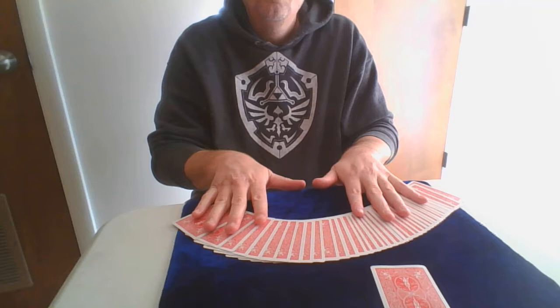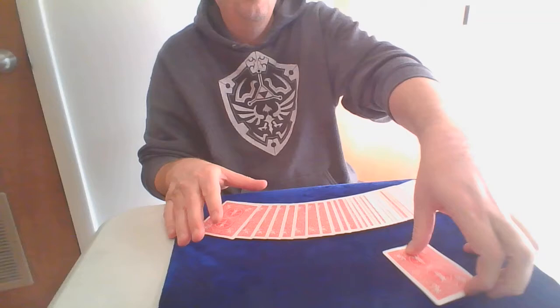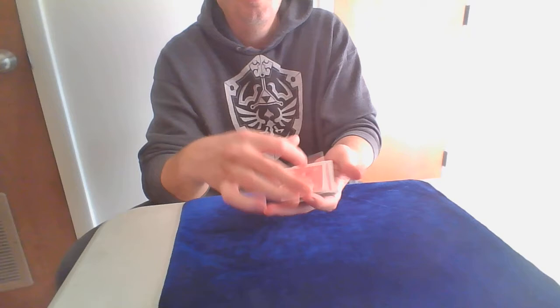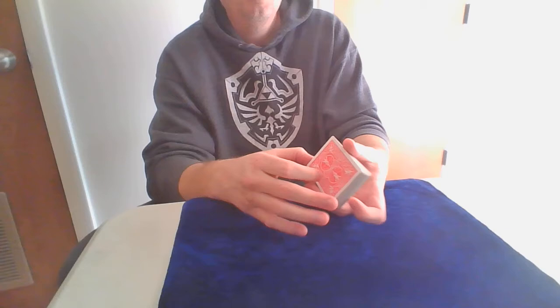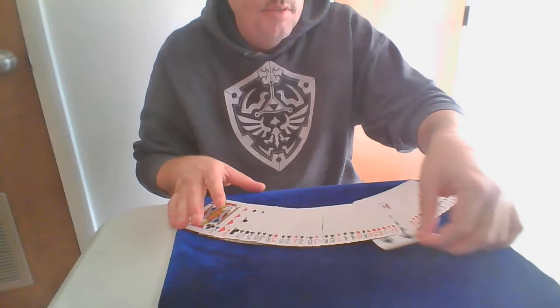Now you're going to spread the cards. The reason for spreading the cards is you can actually pencil dot the aces on the backs as well. You can have them put it back wherever they want. It doesn't matter because you have a breather crimp — you're going to try and estimate about where it is. You're going to have them name a number. You can tell by the breather where the card is. You can cut right to it; if you do a one-hand cut, you can cut it right to the top. But you're going to look and see where it actually is.